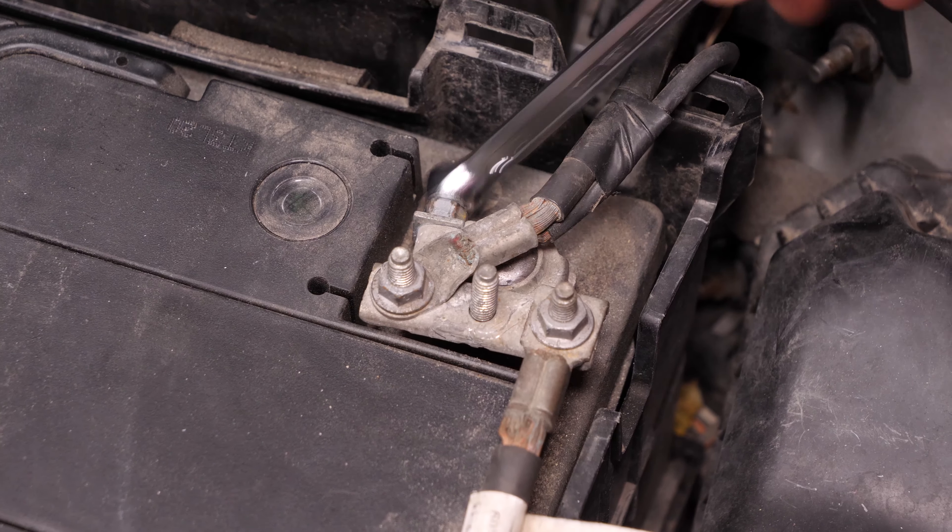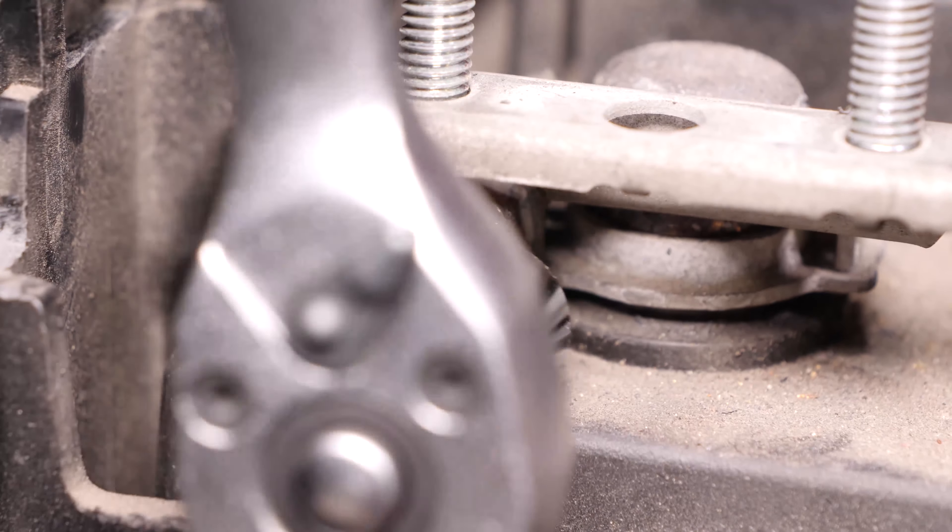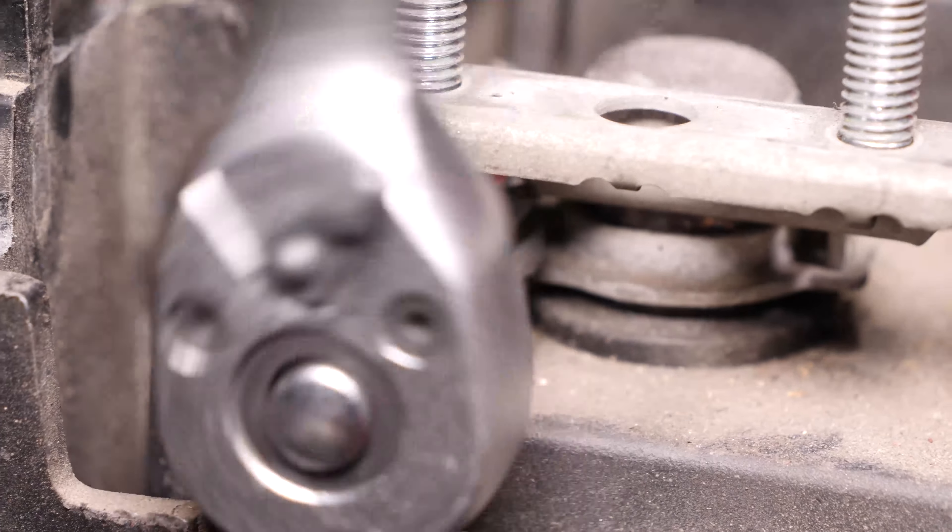Con una llave de carraca y un casquillo del 10, afloja la placa de sujeción de los cables del borne positivo. Después, extrae los cables. Termina desatornillando el borne positivo siempre con una llave de carraca.